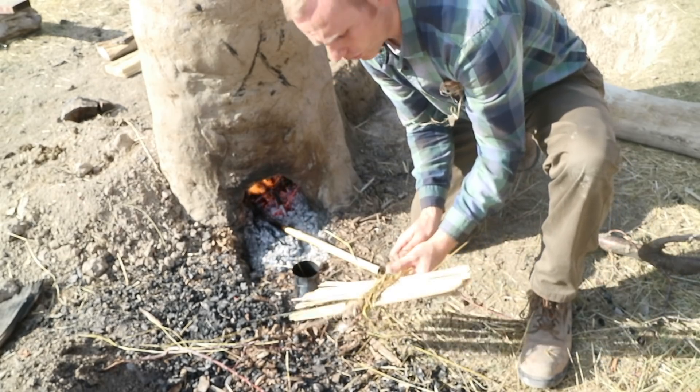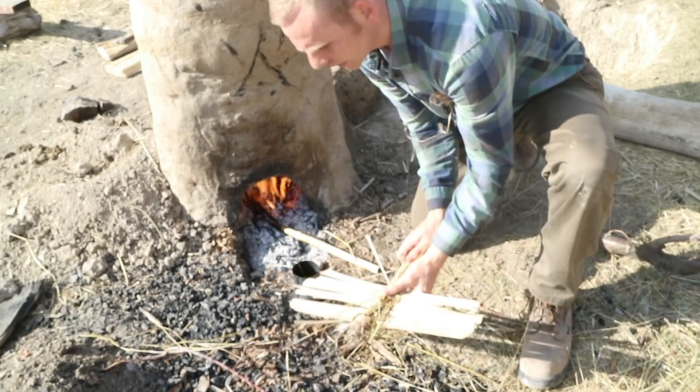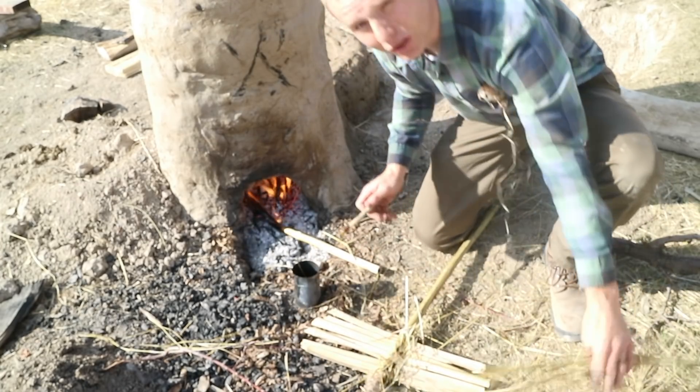The goal will be to run this smelt using only hand power and natural draft. Right now the pre-burn is going just fine with the natural draft, but this thing is going to be a game-changer, potentially.